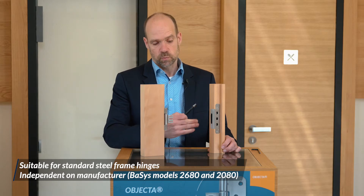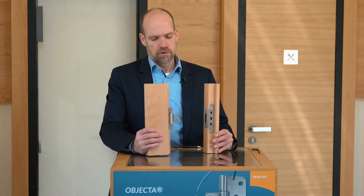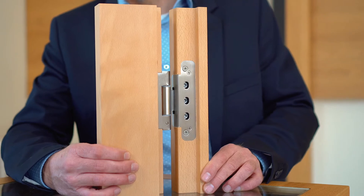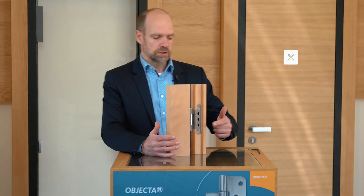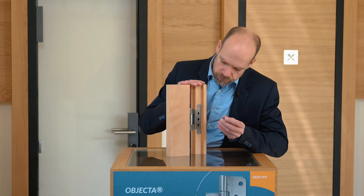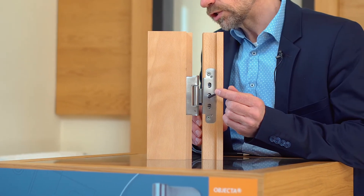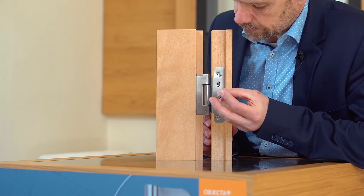The second special feature is the way we adjust it, and this is being demonstrated right now. When we combine the hinge and the receiver, we use the middle screw to clamp it, and at the same time we can adjust the ceiling pressure. This is the first adjustment we have.